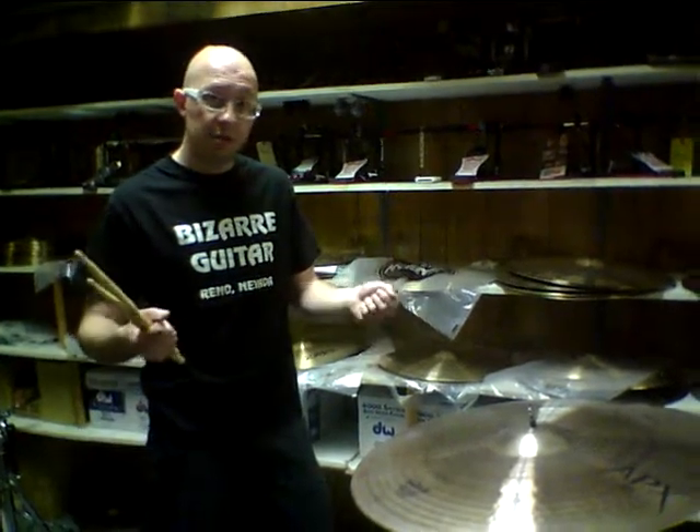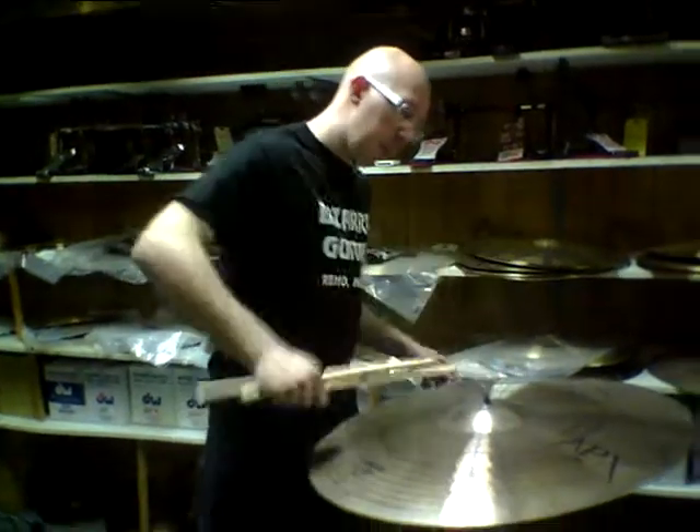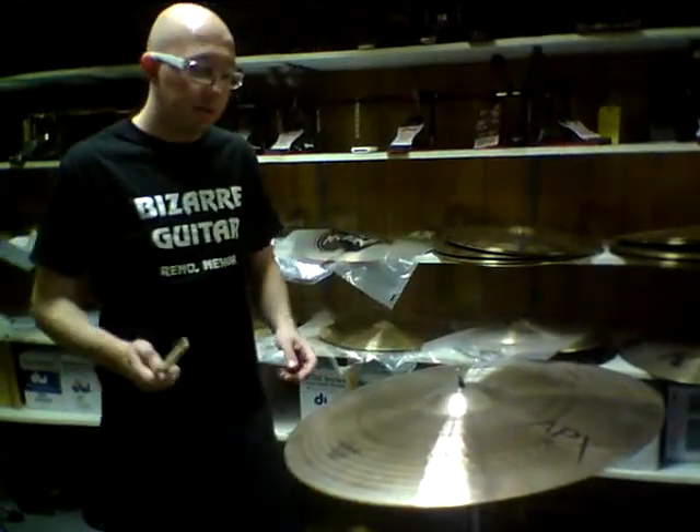It is a sheet cymbal, so it's made of the V8 bronze, but it's all kind of stamped and formulated. And then slight hammering and lathing to it.